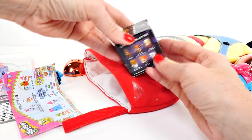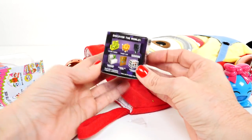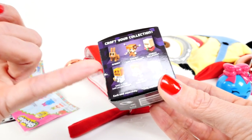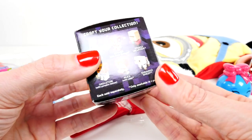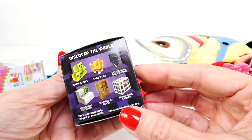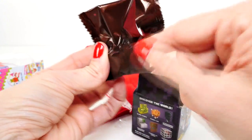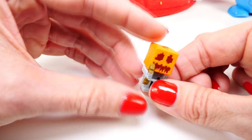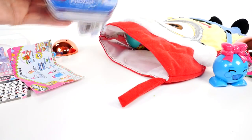Oh yeah, it is a Minecraft blind box! Let's take a look at all of the different characters we could get: rabbit, skeleton with a pumpkin helmet, Alex holding a cake, the little sheep, slime cubes, tabby cap. Feels small... oh cool, we got the skeleton with the pumpkin helmet!